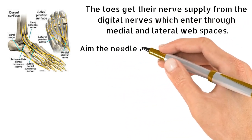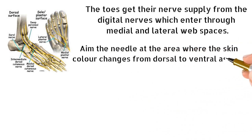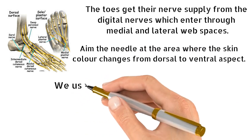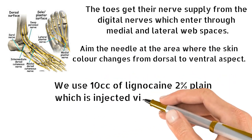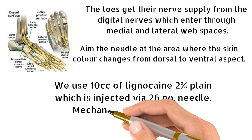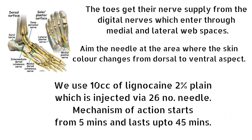Aim the needle at the area where the skin color changes from the dorsal to the ventral aspect. We use 10 cc of lignocaine 2% plain, which is injected via a 26-gauge needle. The mechanism of action starts from 5 minutes and lasts up to 45 minutes.